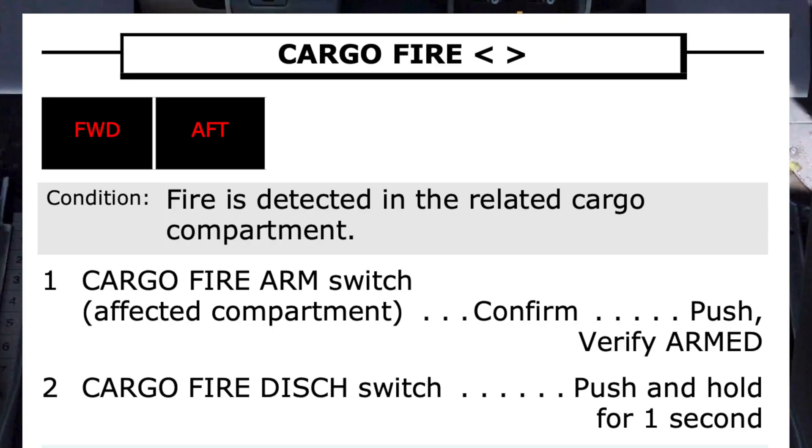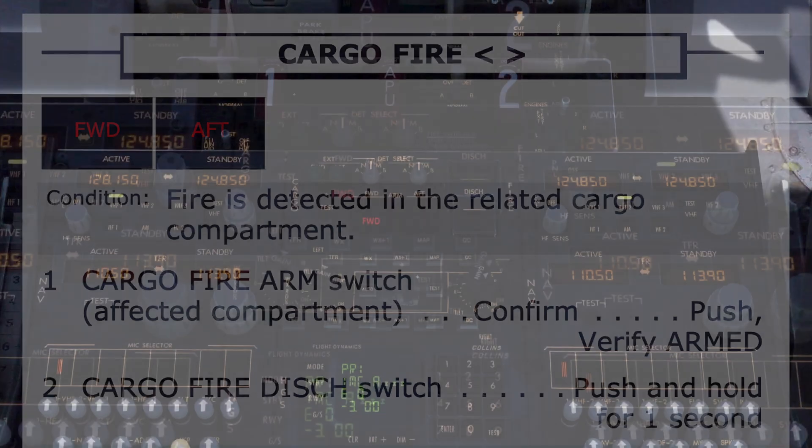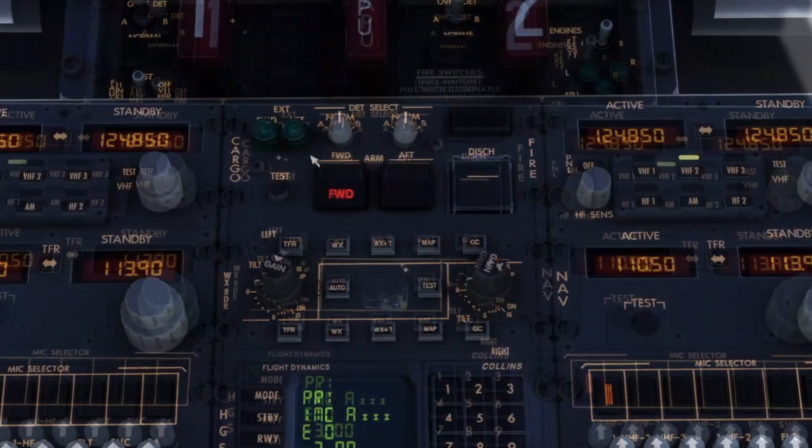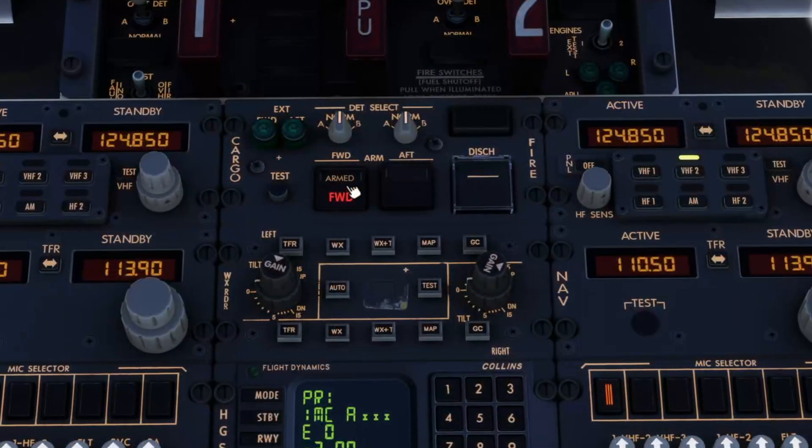Verify armed. Notice the cargo fire panel has two arm switches, enabling the choice of which cargo compartment to use the fire extinguisher in — either forward or aft. The red FWD indicates fire is detected in the forward cargo compartment. It's armed.